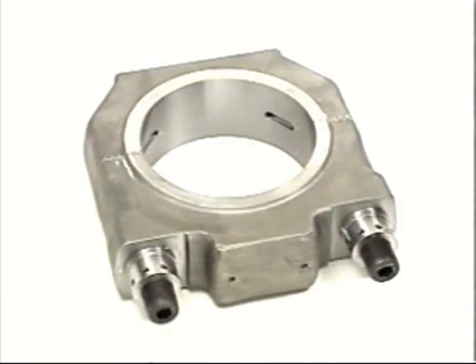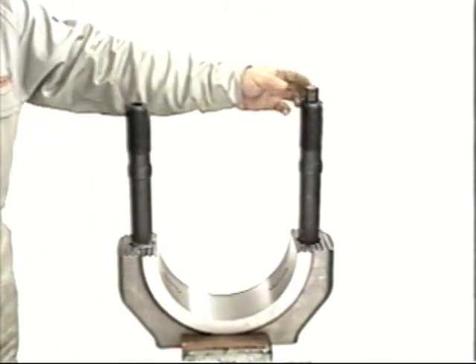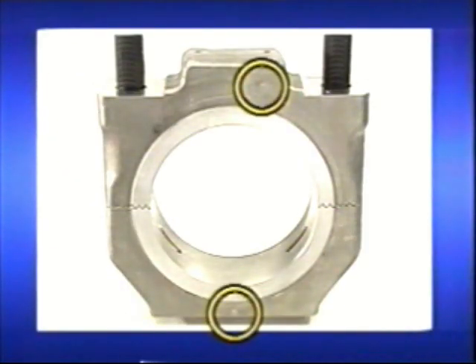Perform a color check on the serrated teeth to see whether there are any cracks. Check for dents or burrs on the nut seating area and the threads and bolt seat of the crankpin bolt. Now check the inner diameter of the big end bore.